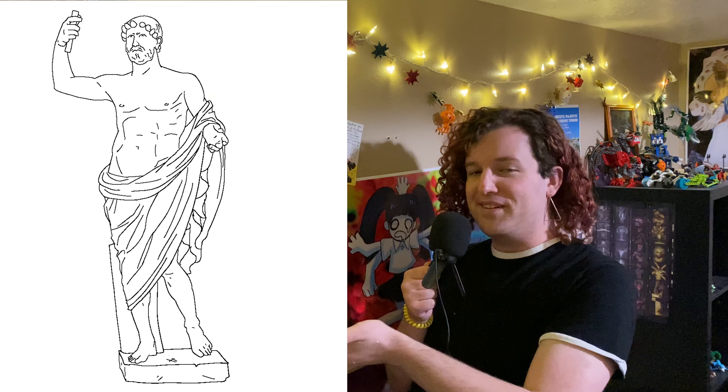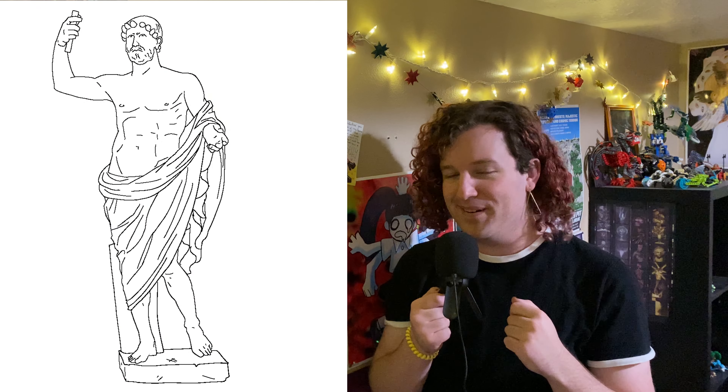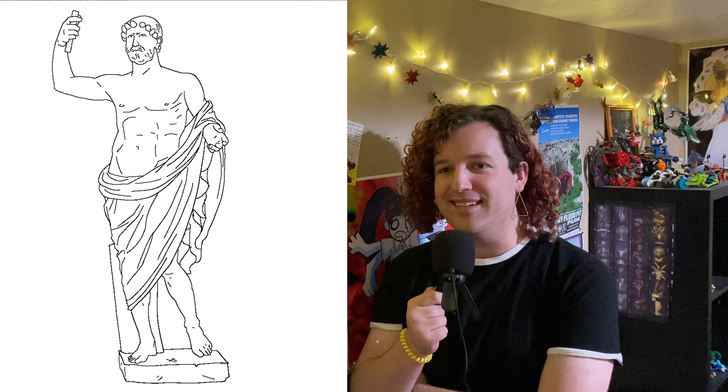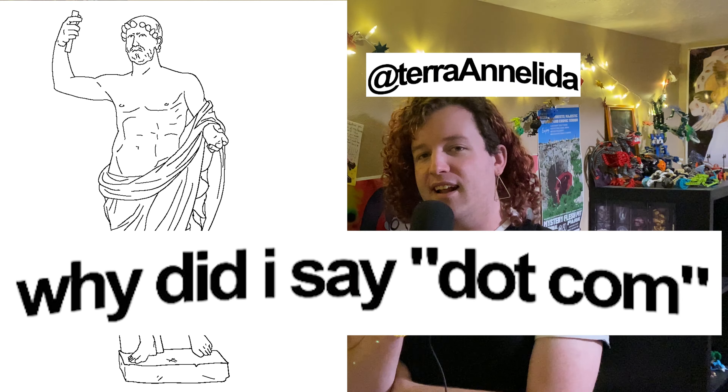So they might have looked like this, but they might have also looked like this, or like this, or even — and I hope it wasn't this one — but like this. You guys should screenshot this template I made and draw your own theories of what you think Roman sculptures looked like at the time. DM them to me at TaraAnnalida on Instagram. I think that would be fun.